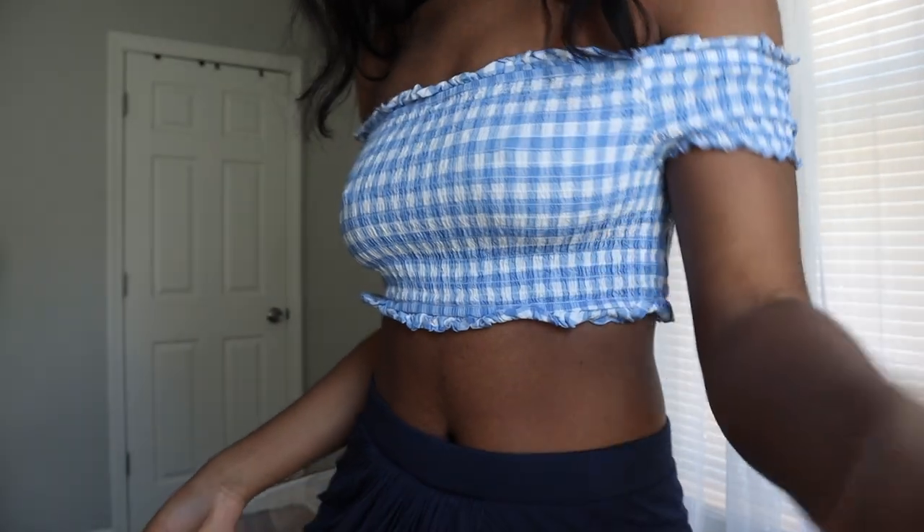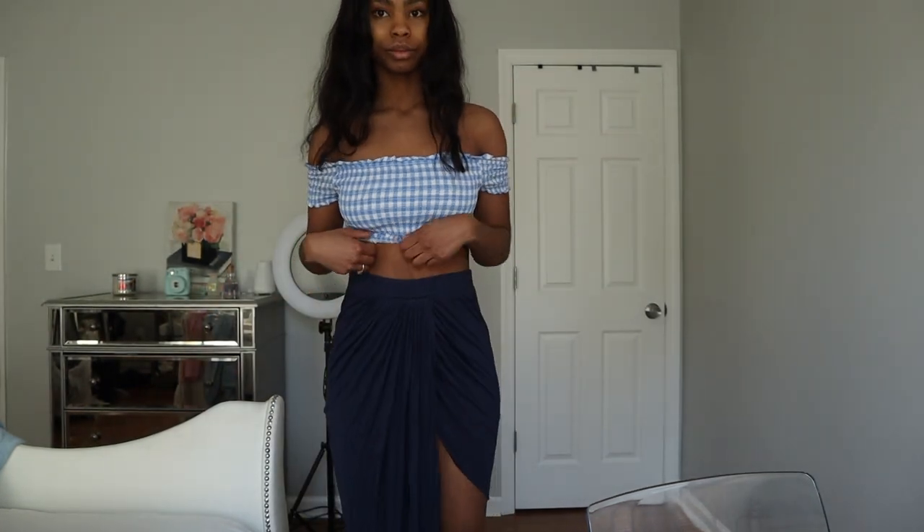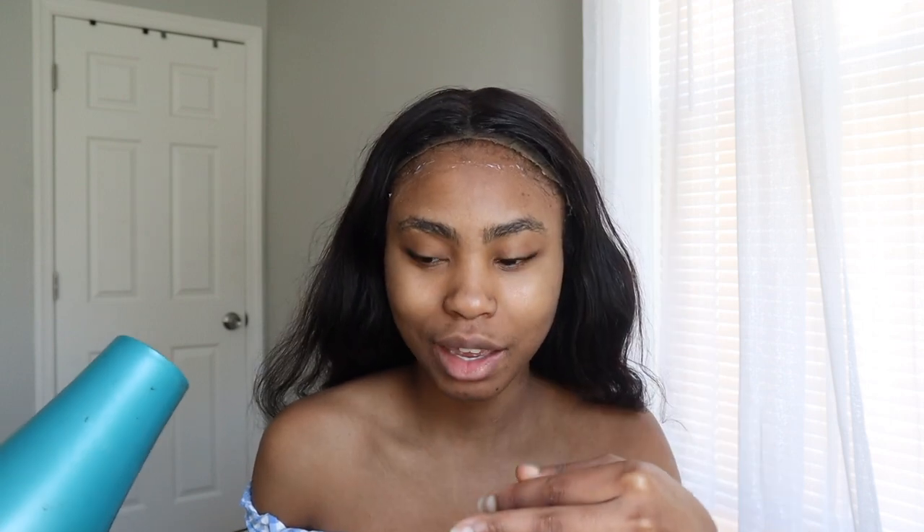This is my outfit. I'm gonna start off with gluing my frontal and then do my makeup and just let my frontal dry. Because I'm trying to rush, I'm not doing it as neat as I usually would. Normally I wouldn't just put it all over — I'd put it in a little area and then put my lace on — but I don't got time for that today.